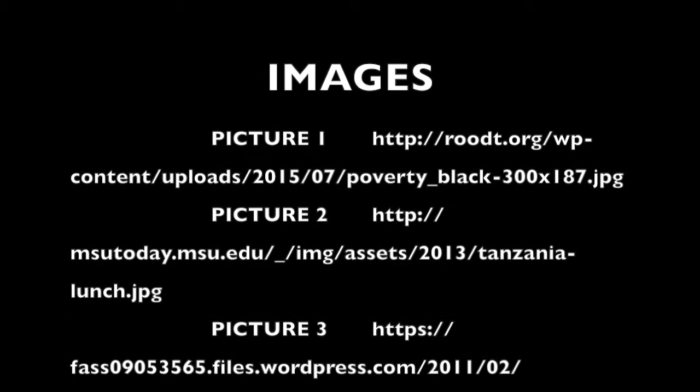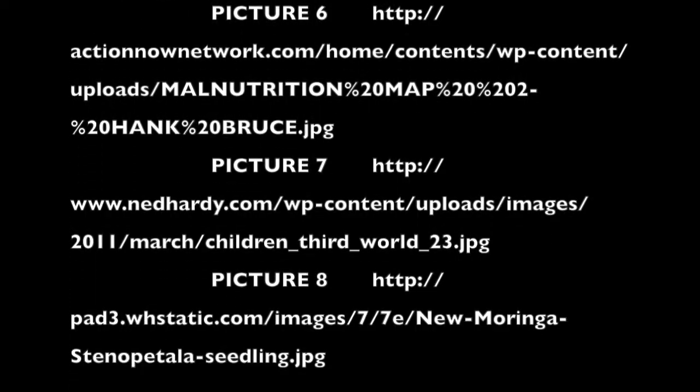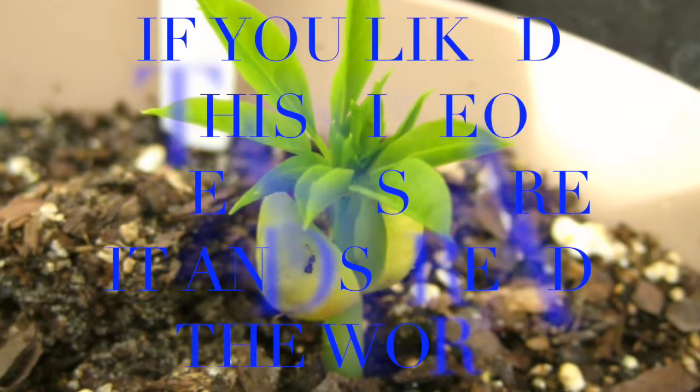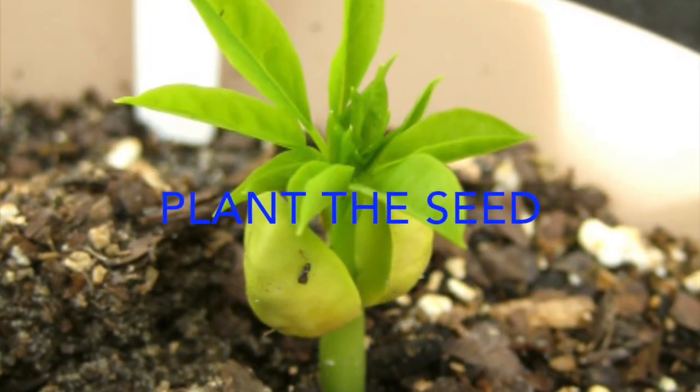After I finish my project, I will see if I can spread the word about these miracle trees.